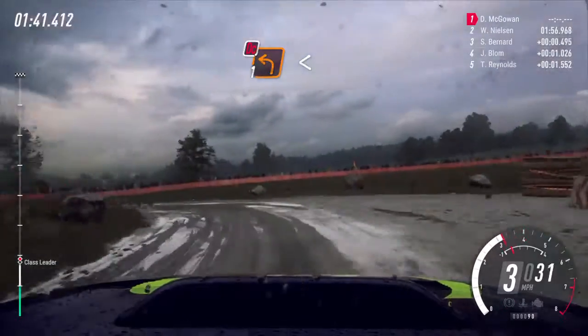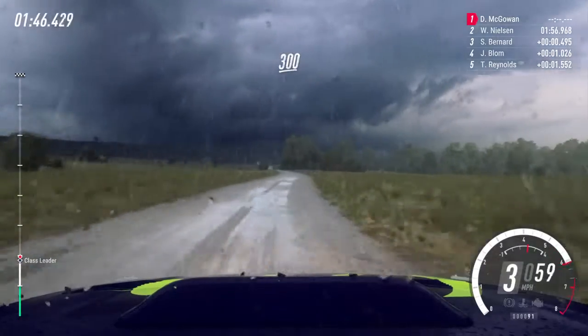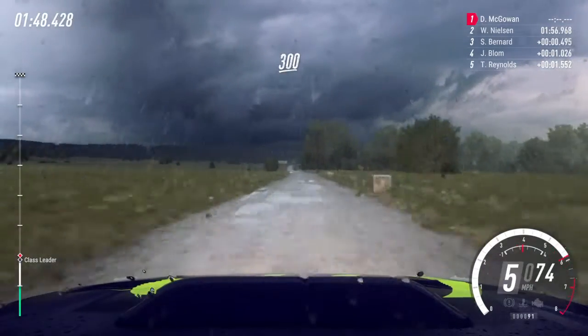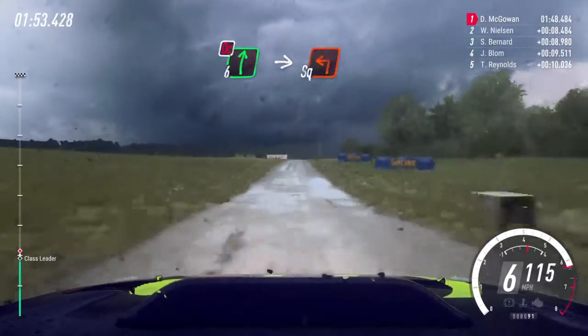Opens long, narrow. Into 6 right. 300. Slow 6 right to the crest, don't cut. Into turn square left.